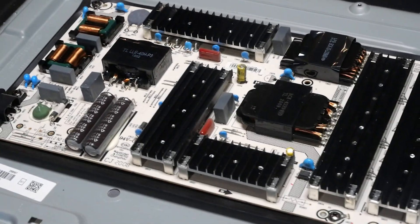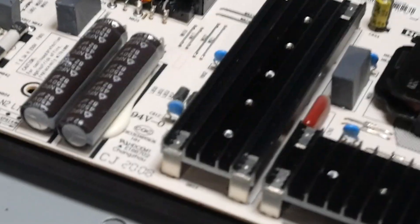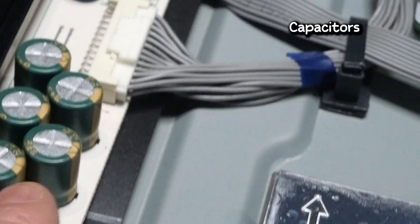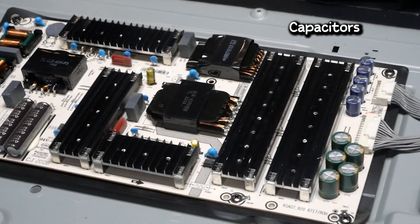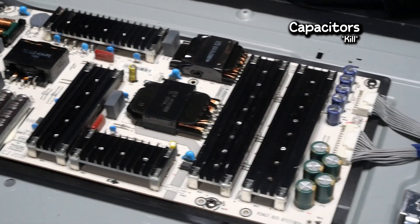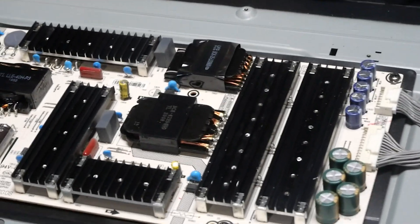If you're ever taking apart electronics, especially TVs or monitors, be really careful of capacitors. These guys right here are called capacitors, and they store and hold electricity — enough electricity to hurt you, even kill you sometimes. Even if the unit's unplugged, you don't want to touch the connecting parts of the capacitors because you might get shocked. So just be careful not to touch those guys.